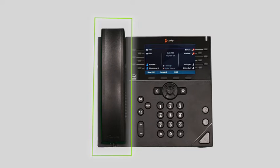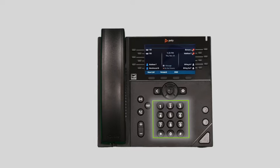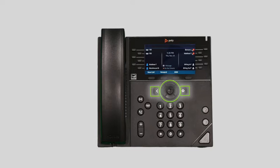On the left is your handset and on the right is your display screen and keypad. Next to the keypad you'll see some additional buttons for quick access to different features of the device, such as navigational arrow keys, headset and speakerphone buttons, and physical mute, transfer, hold, and voicemail buttons.